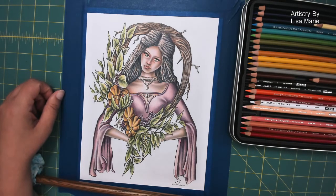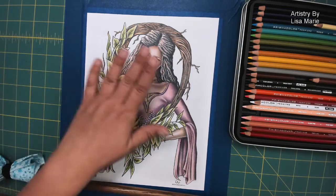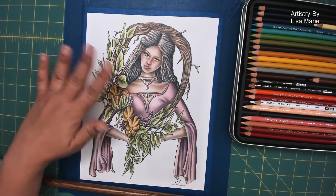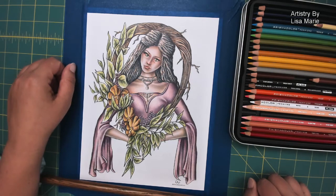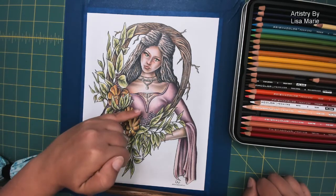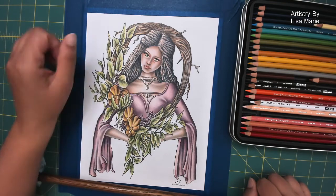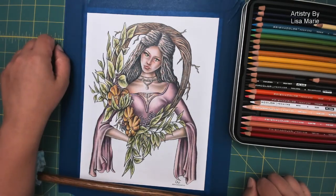Hi everyone, it's Lisa Marie from Artistry by Lisa Marie. I'm back in the studio with one of my coloring pages that I drew. Last time I colored in the main image, and now I want to add some background just to have a more complete look. I wanted more of a warm autumn feel, especially with the pumpkins. I really like the orange of the pumpkins and how it plays with her dress, the berries, and the green. I've decided to add orange in the background — just a little bit of background color.